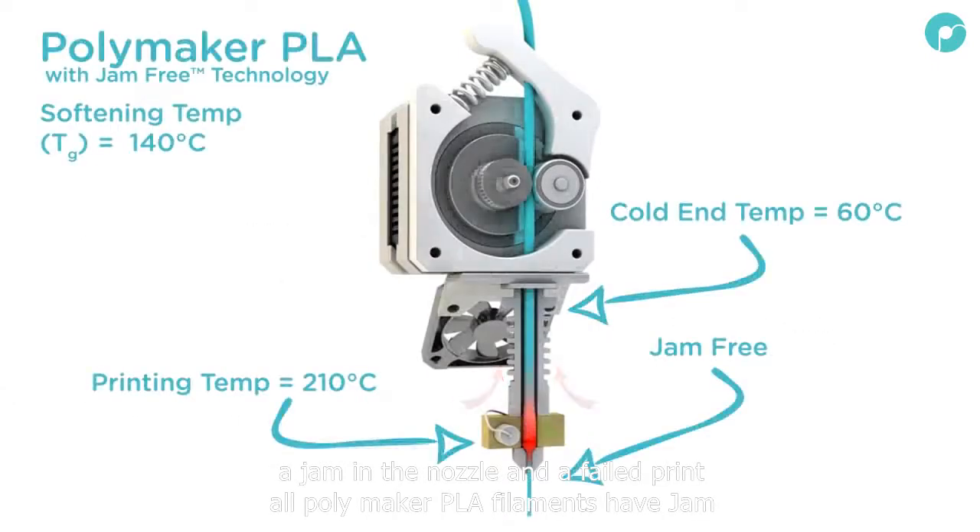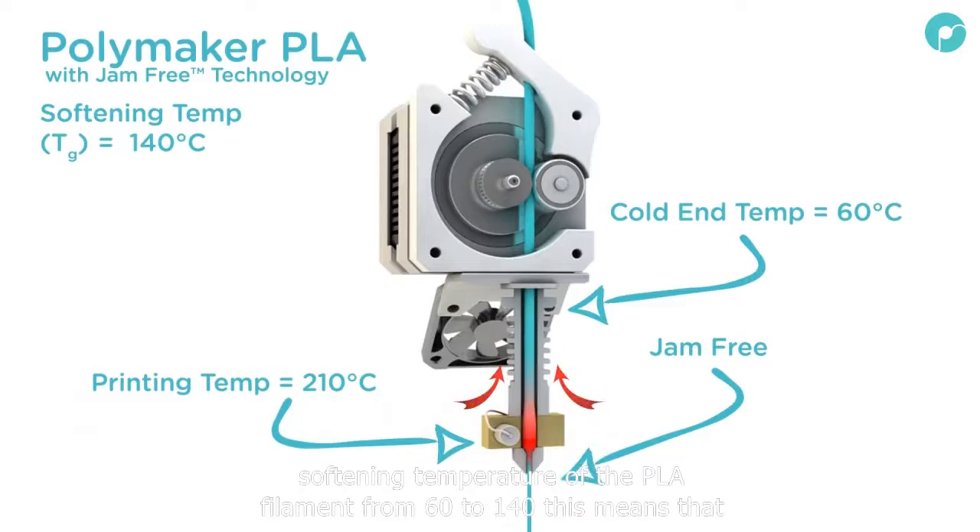All Polymaker PLA filaments have jam-free technology. This raises the softening temperature of the PLA filament from 60 to 140 degrees centigrade. This means that even if the cold end raises in temperature, the filament won't soften until it reaches the hot end.